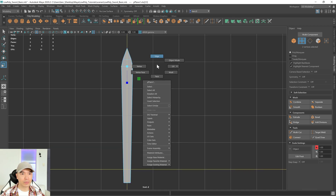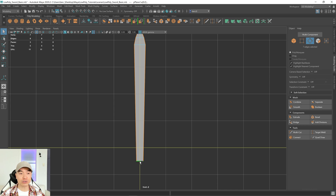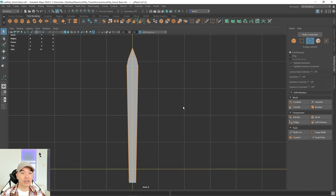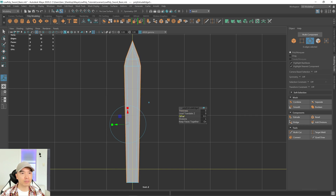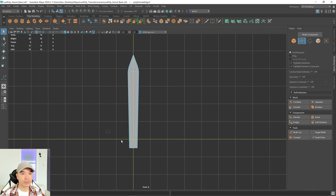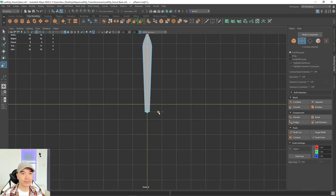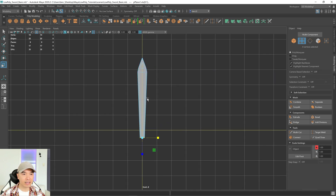Now go into edge mode using that marking menu — hold down the right mouse button and choose edge. Double-click this edge, then hold Shift or Control and unselect the bottom edge. Click extrude and adjust the offset. I'll hold down Control and drag so it doesn't slide too fast. Now go into vertex mode, box select these vertices — it's not quite flat, so go into the scale tool, click this box, drag to the middle, and flatten that out. Scale it in.